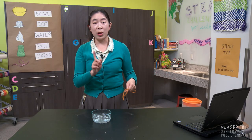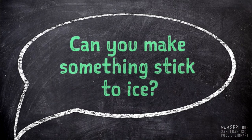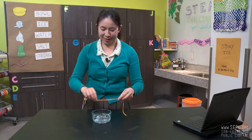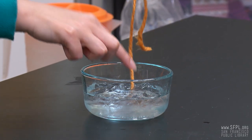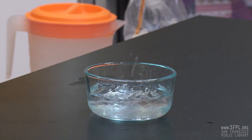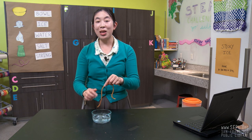Before our next step, a quick question. Do you think you can get the ice to stick to the piece of string right now? Give it a try. Hmm, doesn't seem to be working very well. So let me show you the trick.